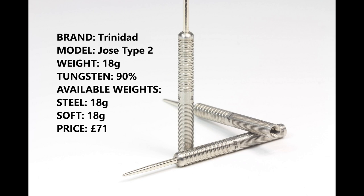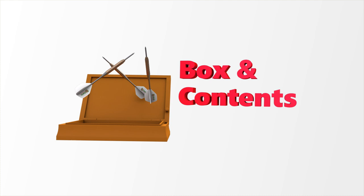So this is the Jose Type 2 version. It's a steel tip barrel but they're also the same weight in soft tip — 18 grams each, 90% tungsten — and they retail for £71.